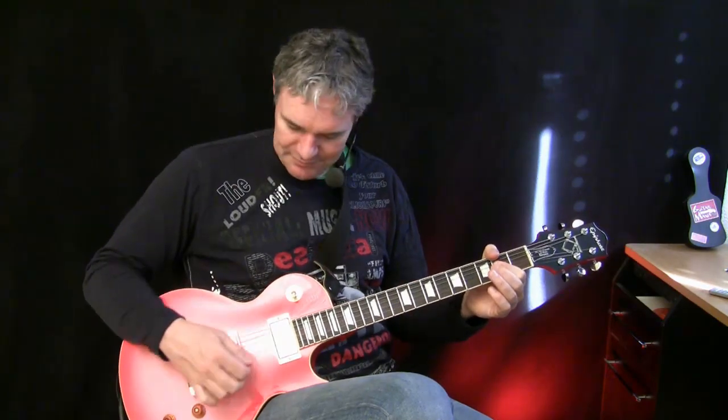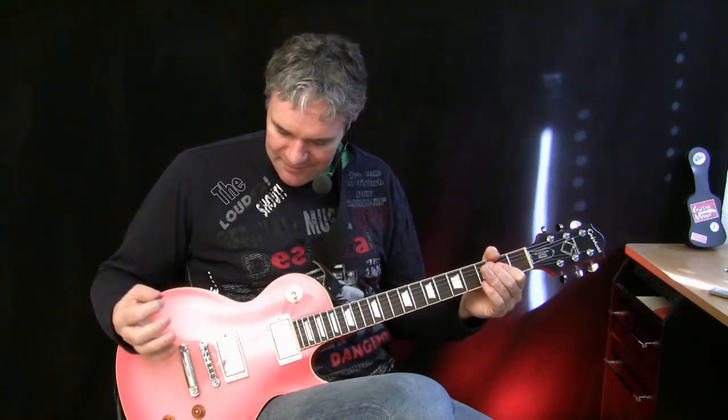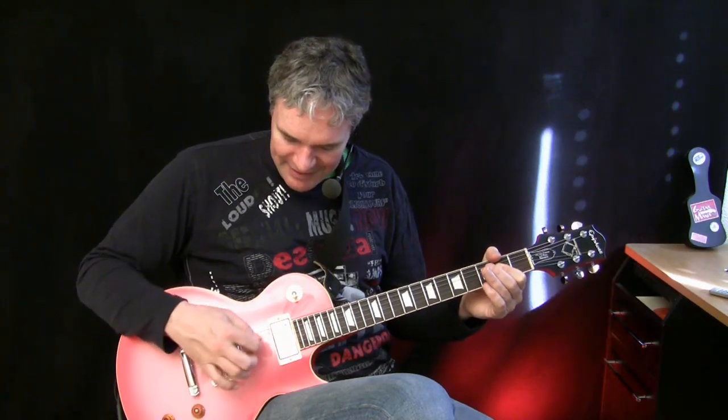Let's take an A5 chord as an example. Attack it very soft — in this case I hold the pick very loose, it nearly drops out of my hand. Then I attack harder. Then I attack even harder.